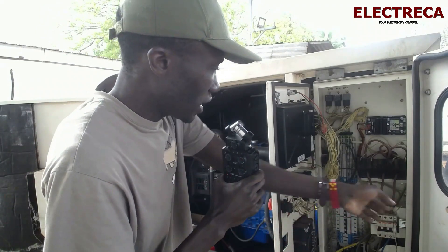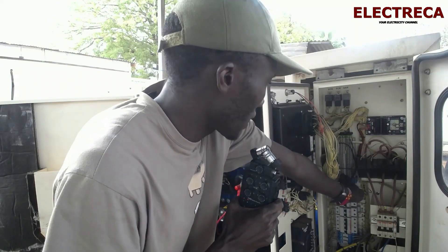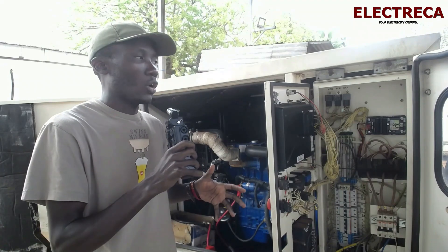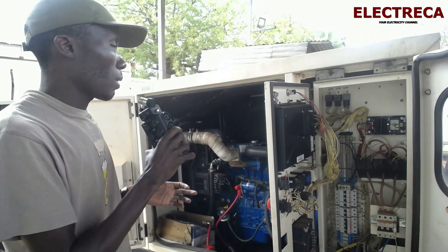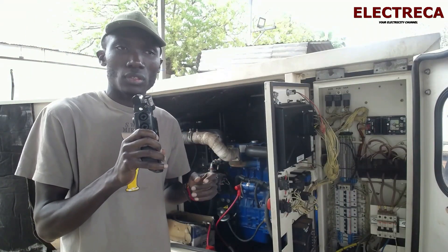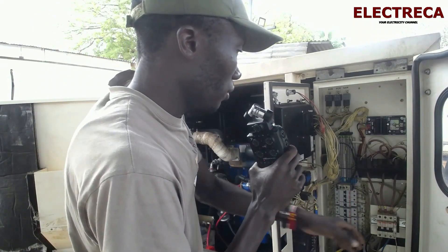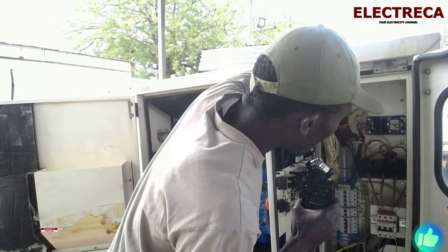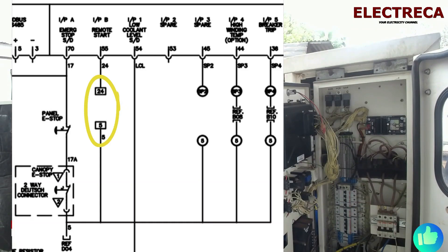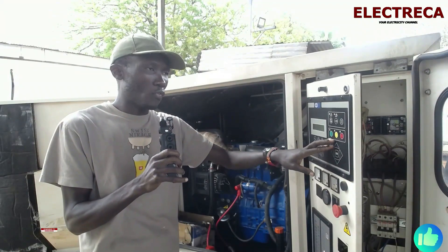When you have the manual and you see these connectors here, that's where we have to get our connection. For those interested in the manual, I'll upload it on my website and the link will be in the description. According to the manual, terminal number five and terminal number 24 is the remote start.